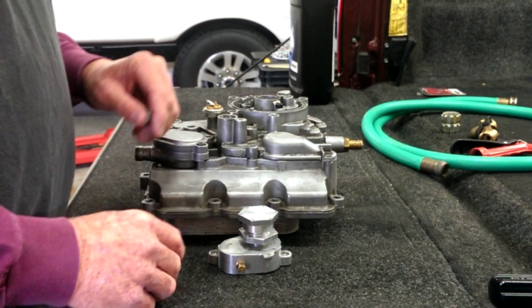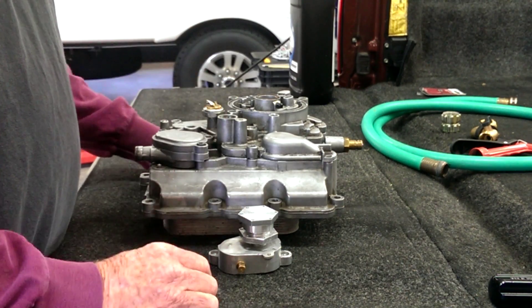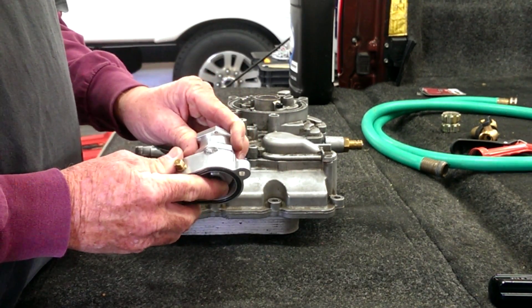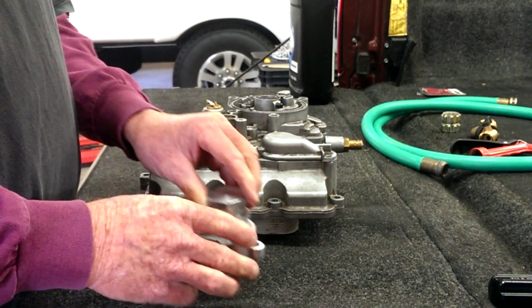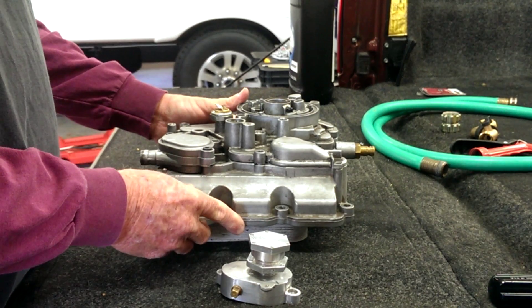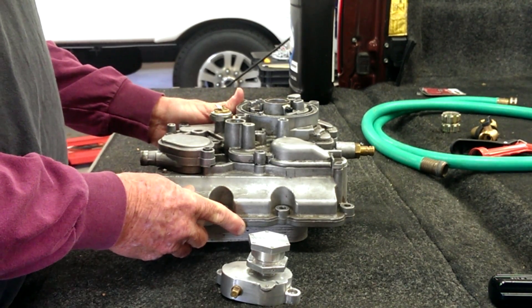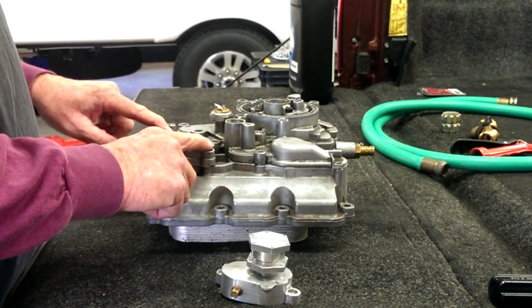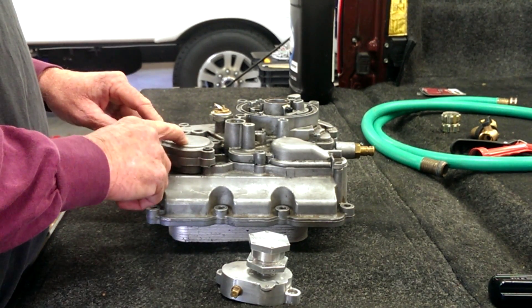Hello everybody, it's JC with Fixture 6. What I'm going to show now is the basic installation of the oil cooler back flush valve onto the oil cooler housing. This is assuming a bench install, or in this case tailgate, and all that's really required is to remove two bolts and remove this factory cap.